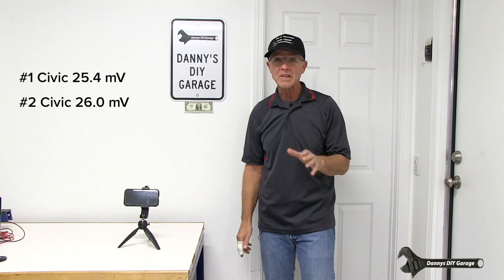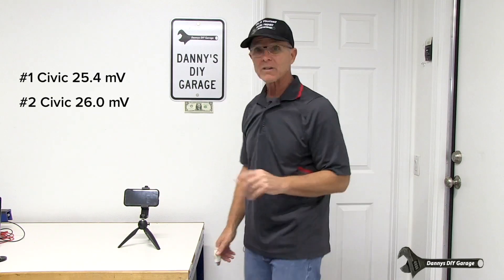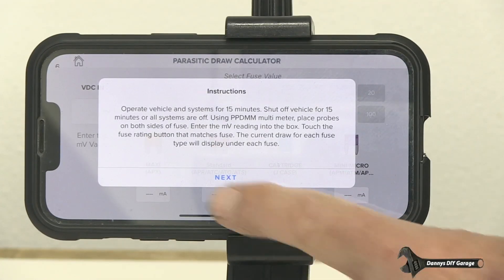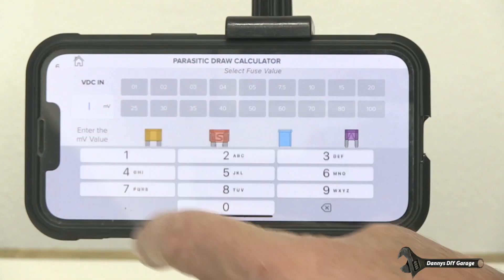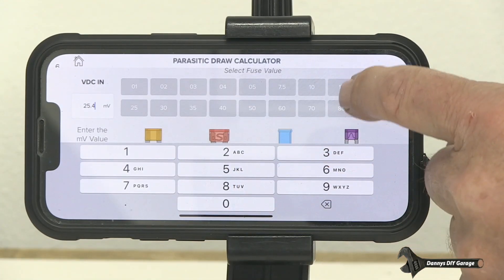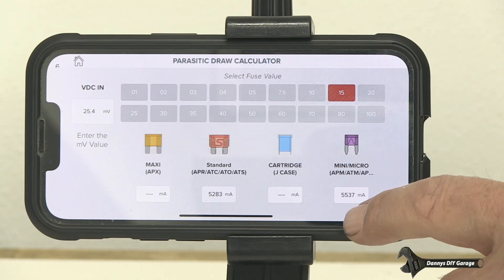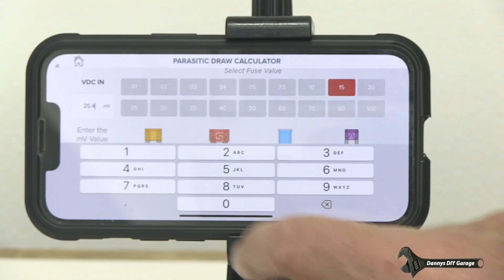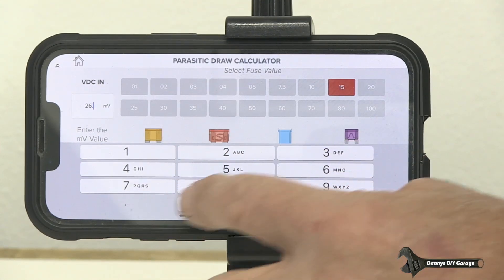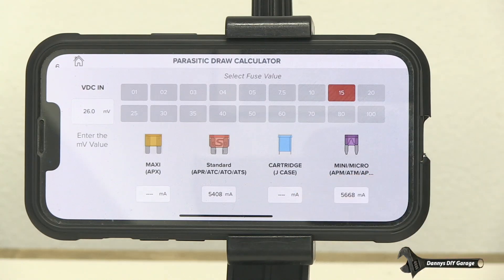Now I just need to convert the millivolts into milliamps. To do that, I've downloaded an app from Power Probe — let me show you how this app works, it'll convert everything for me. Once your app's downloaded, open it up and go to Pro Utilities. Enter the millivolts — 25.4 for Civic number one on the 15 amp fuse — that gives 5,537 milliamps, which is about 5.5 amps. For vehicle number two, entering 26.0 on the 15 amp fuse gives 5,668 milliamps, so about 5.7 amps.